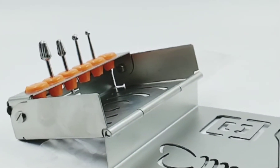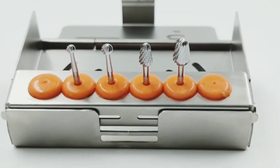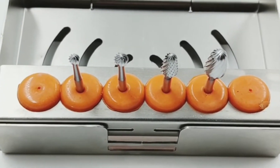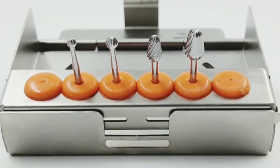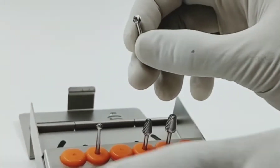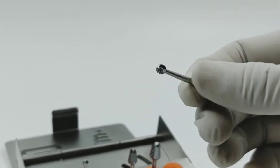The Ridge Contouring Bone Burr is for contouring and reshaping bone anatomy, making ditches during ridge splitting cases. Dentists can build perfect ridge shapes with ease, and it can be used to widen maxillary sinus windows.